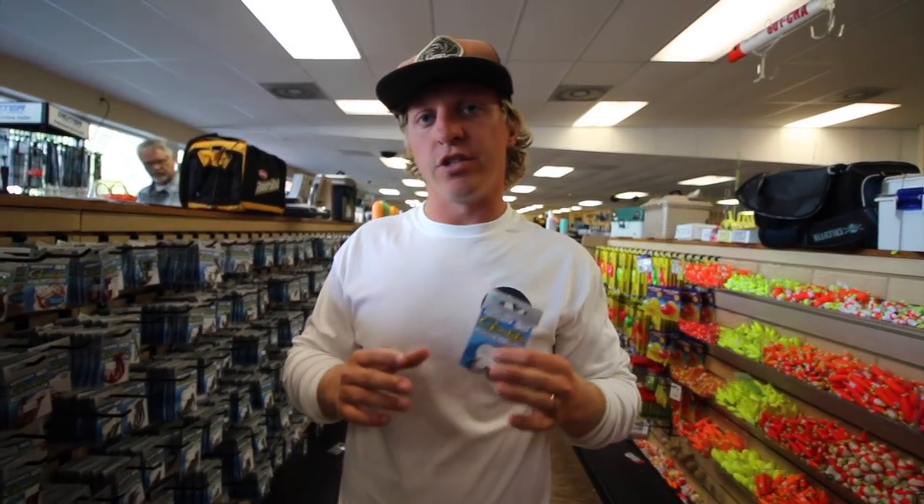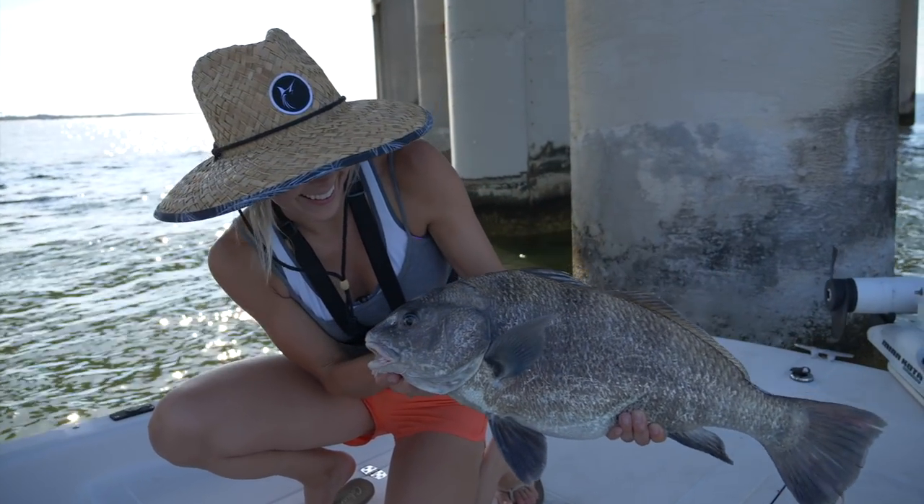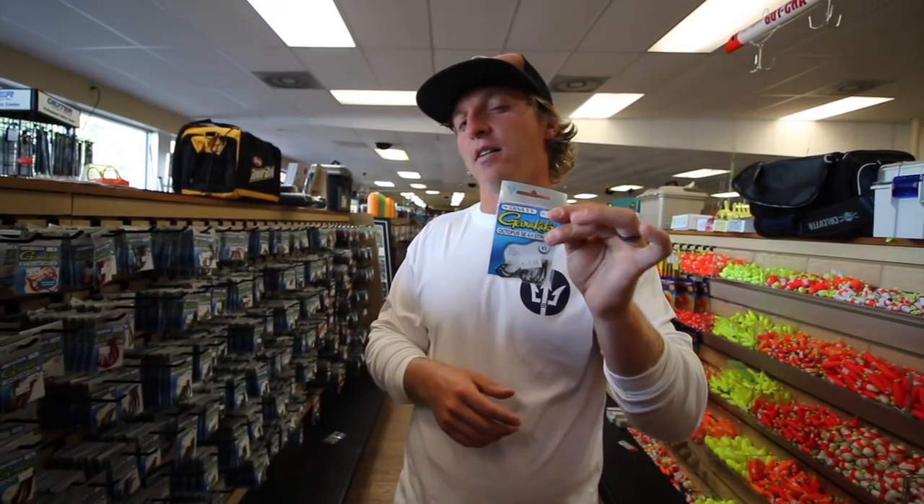While we're in the hook aisle, another hook we use for live bait like fiddler crabs and clams is a 1/0 circle hook. When you're fishing a bridge, rocks, docks, or pilings for spadefish and sheepshead, make sure you go with the thicker gauge. I prefer that for inshore saltwater fishing so you can handle some of the larger fish.